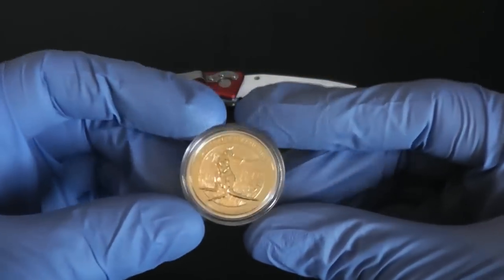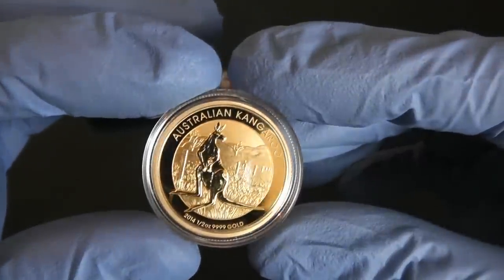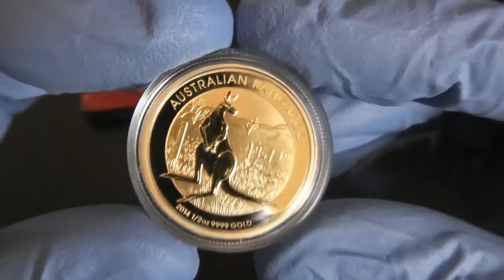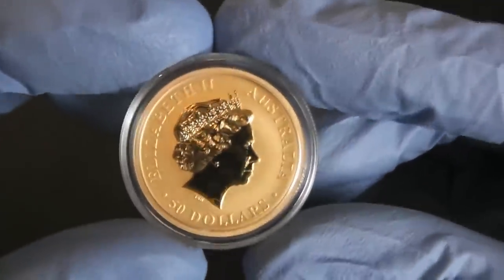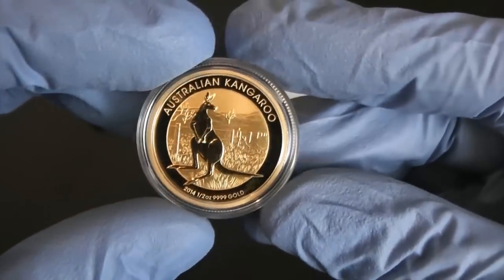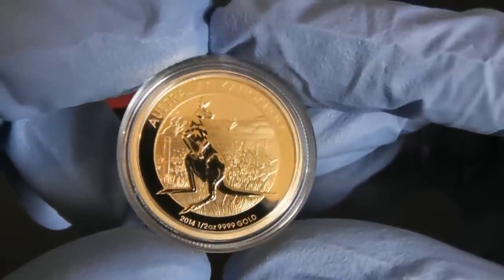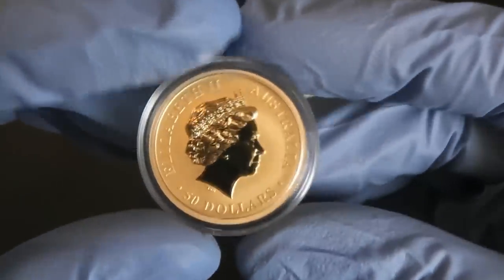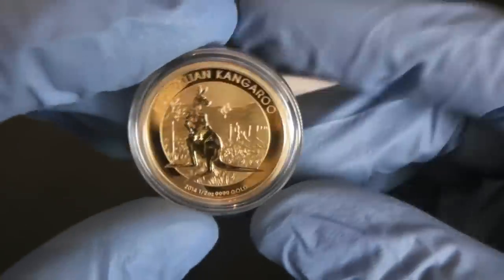And here we have it. This is my gold that I bought at spot. Half ounce 2014 kangaroo. Pretty sweet. This is actually my largest gold piece to date. To this point I only have 1/10 ounces and quarter ounces. With that 10% off, this is just an unbeatable deal. Nothing like buying gold at spot.